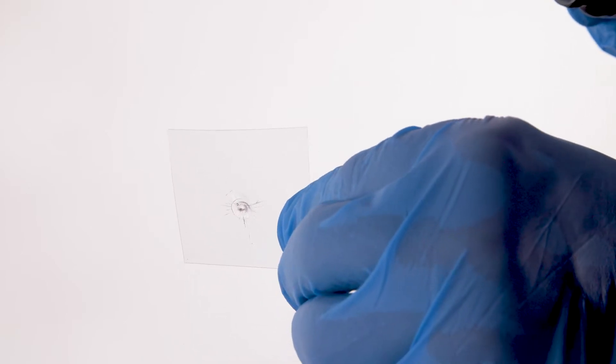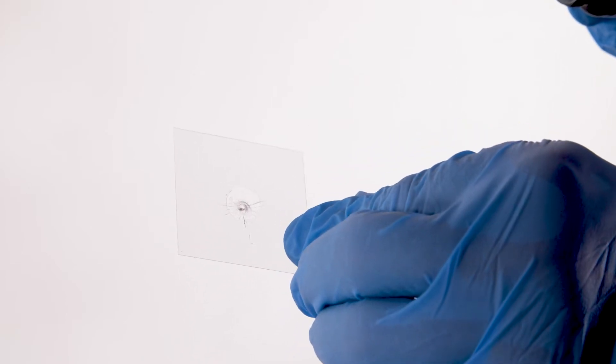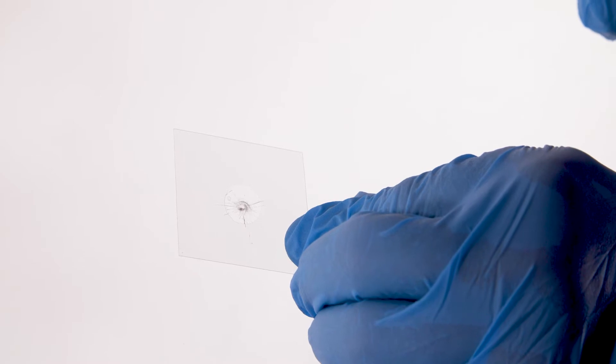Gently allow the sheet to fall over the resin prior to curing but do not press down. The cured resin should be sitting proud on the surface of the screen prior to curing. Ensure that no air bubbles are present in the pit fill resin.